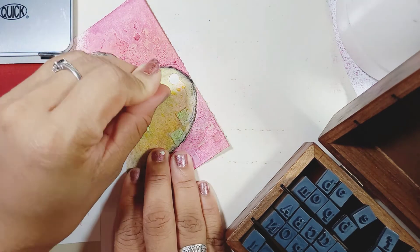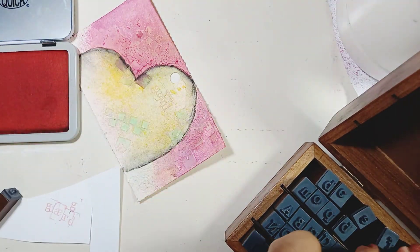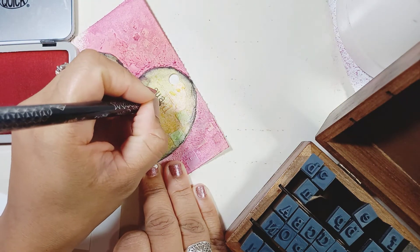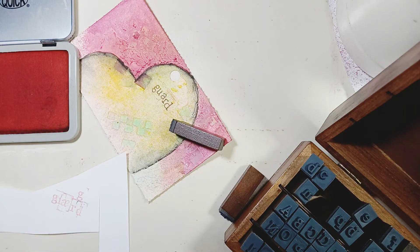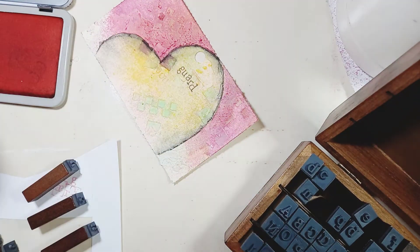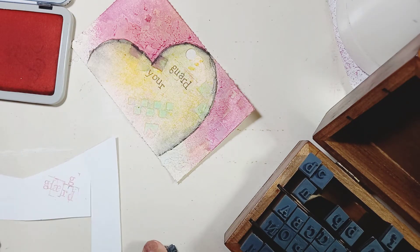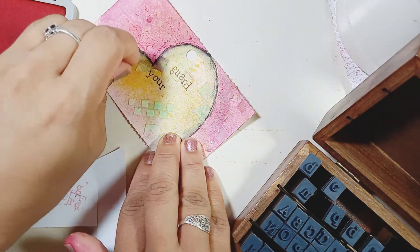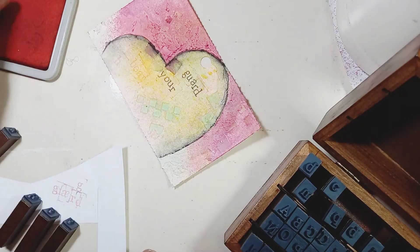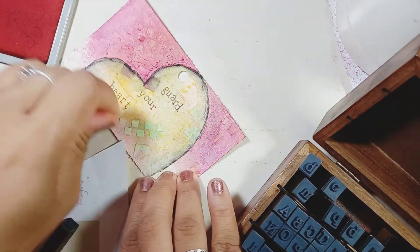Guard it with all diligence, with all your might, with all your power and energy — because whatever goes inside your heart is what is going to come out. Whatever goes in is what comes out. So we have to guard our hearts, be careful with what we let into our lives: the negatives, the abuse, the negativity, the jealousy, the pride — all the things we invite into our hearts — we need to watch what is going in and stop it from coming in.